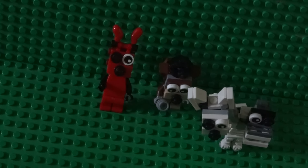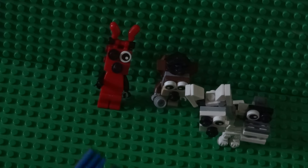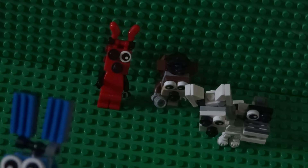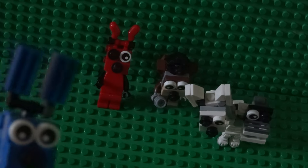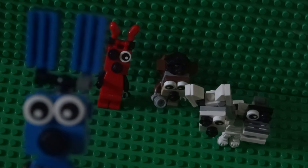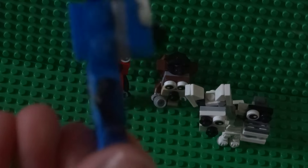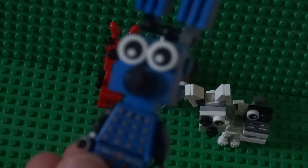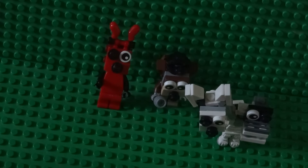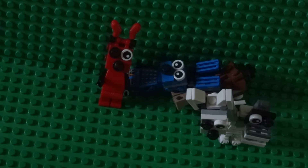Bye! Check out Bonnie — I tried my best on Bonnie. Bonnie is supposed to be purple but I used blue, so blue Bonnie I guess.